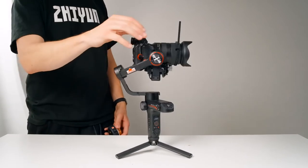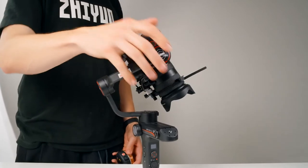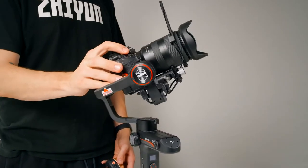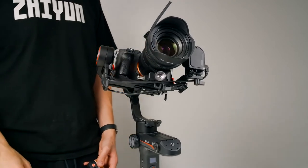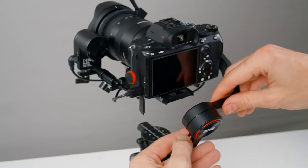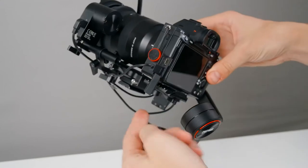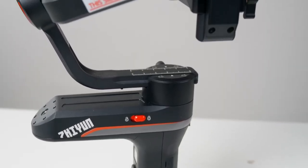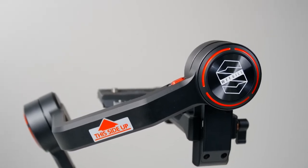Let's balance our Weeble S. Our goal is simple: to have each axis balanced well enough that we can move our camera by hand to any position and it will remain still when we let go. Balancing couldn't be easier — anytime we see our camera fall in one direction, we simply adjust the position in the opposite direction. We're going to balance each axis one at a time, thanks to these little locks.